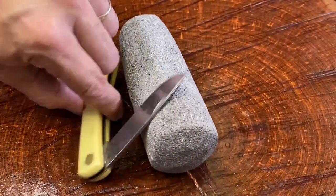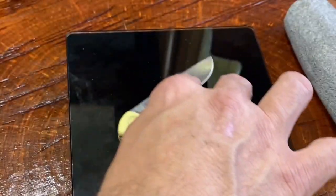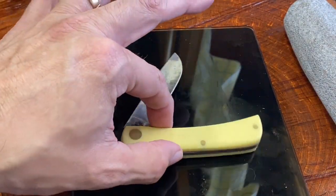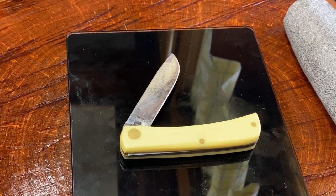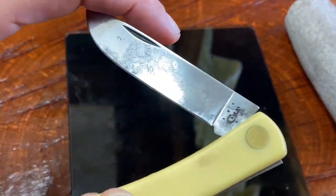How much do these things weigh? I've never weighed one. Let's weigh the Sodbuster Jr. first — Junior weighs 2.2 ounces. Talk about a lightweight! 2.2 ounces with this nice yellow plastic handle. How can you not have that in your pocket for around 20 bucks? I got this one for 20 bucks on eBay.